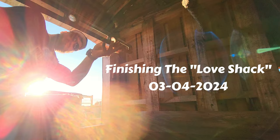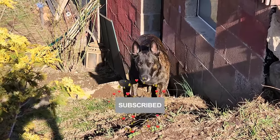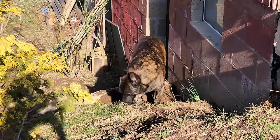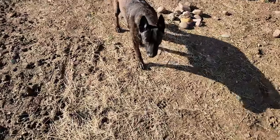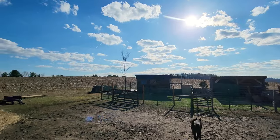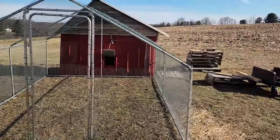Welcome back to Wood Anchors. We're behind the barn again with the goal of completing Burt's new house. The dog is digging a bed — it's a warm day and he needs some cold dirt. It is a beautiful sunny day here for the beginning of March, and I think I have everything I need to finish Burt's house and get him moved in today.